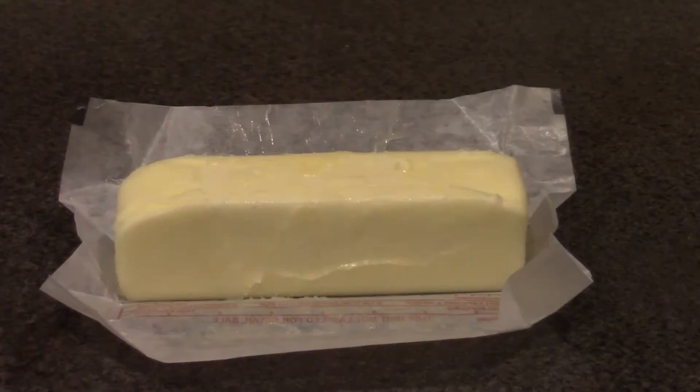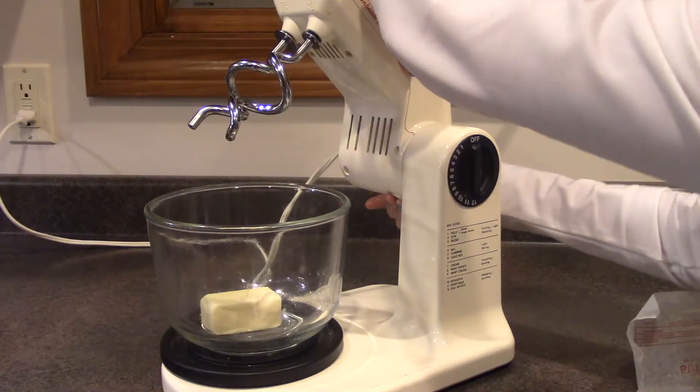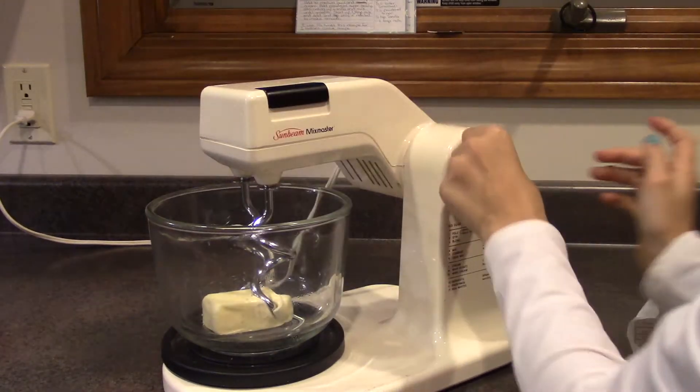First, soften butter to room temperature. Then add butter to a medium bowl and cream.